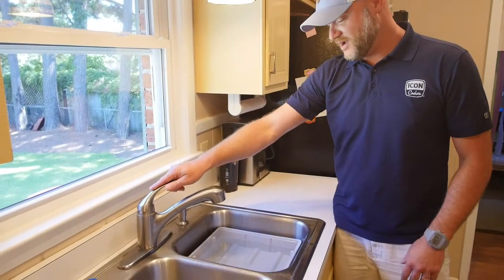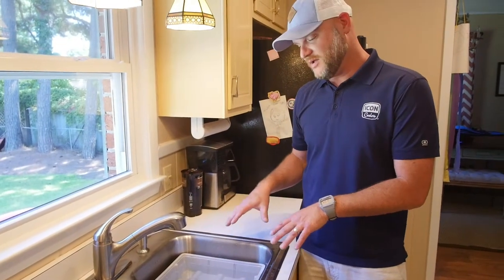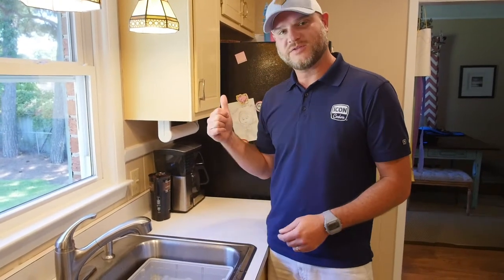We're going to fill it up like a normal ice tray. We're going to leave a little bit of room for expansion. We're going to loosely put the lid of the Dibby on the tray — we're not going to snap it down. We don't want it to warp if the ice over-expands. We're going to throw it in the freezer for 12 hours.